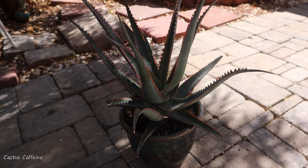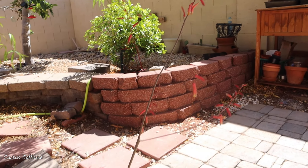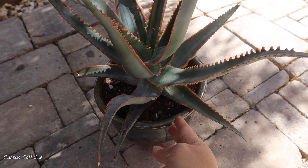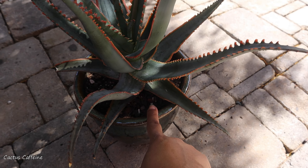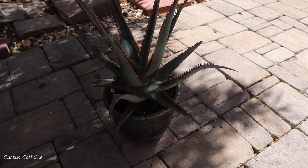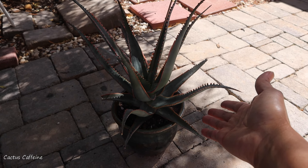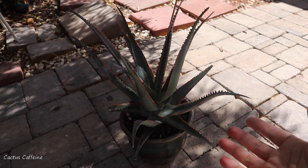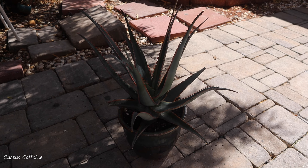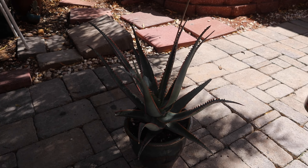Here is my newly potted aloe swordfish with its very long inflorescence. I won't be adding a top dressing since the rosette will eventually cover the soil anyway. If you liked this video, give me a thumbs up and let me know in the comments if you have this aloe and how big it gets. Don't forget to follow me on Facebook and Instagram and subscribe to the channel — until next time, bye guys!